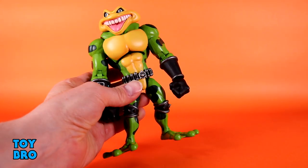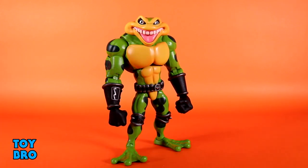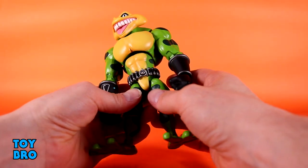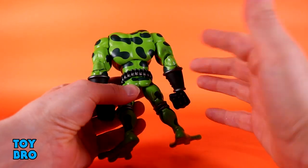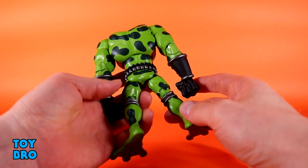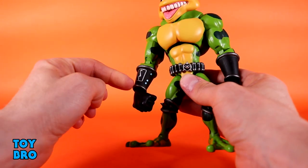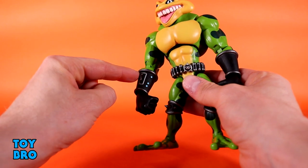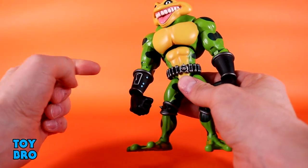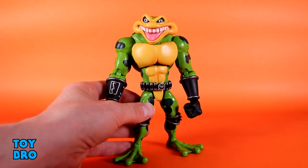Zitz looks really rad. I'm really happy with the way he turned out — I like this green. He's molded in the green, and then you've got the yellow and the frog spotting all over him painted on top. Everything is really, really clean. I can't stress that enough — all of this paint is really clean, no fuzzy lines, no bleeding or anything like that. Everything looks really solid, very crisp, very clean. The details on the wrist like the little communicator thing and the gauntlets have some paint around the ribbing, and that's really clean and crisp as well.